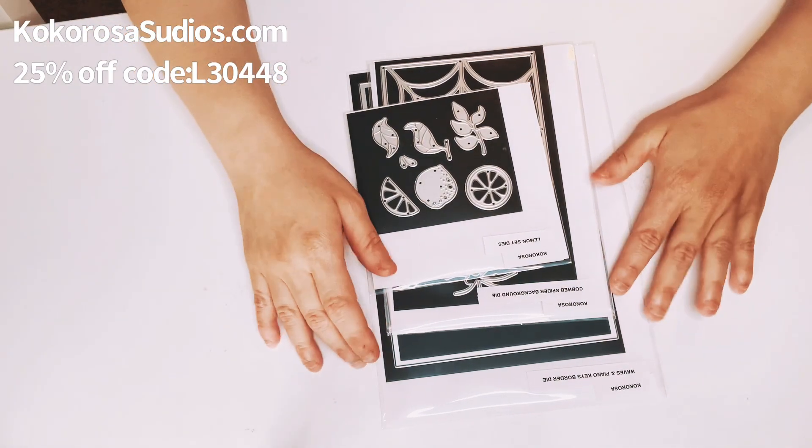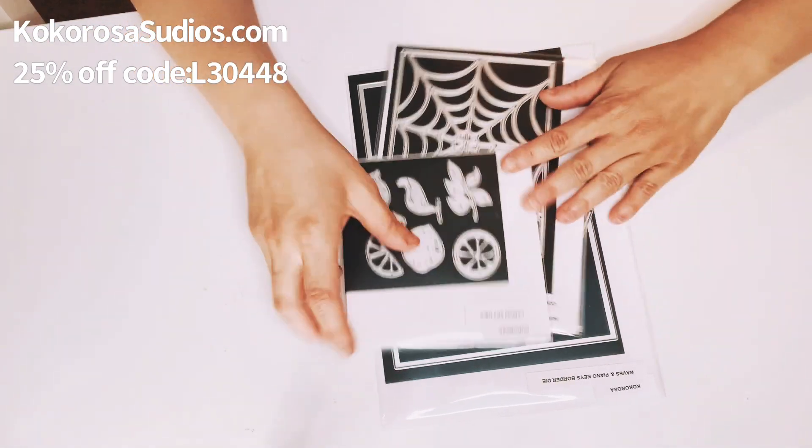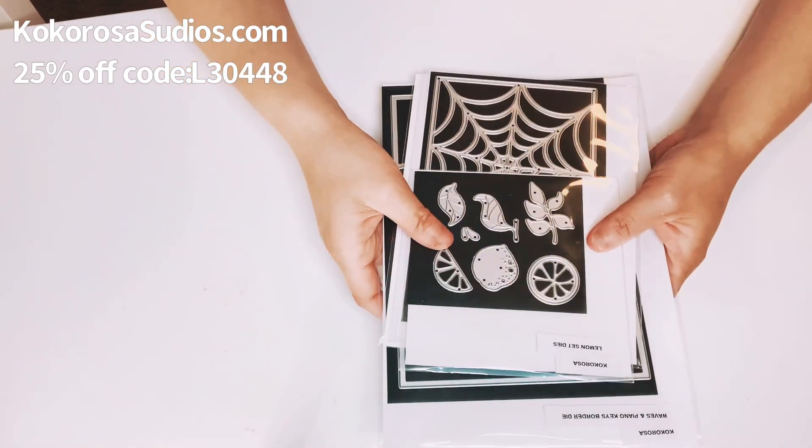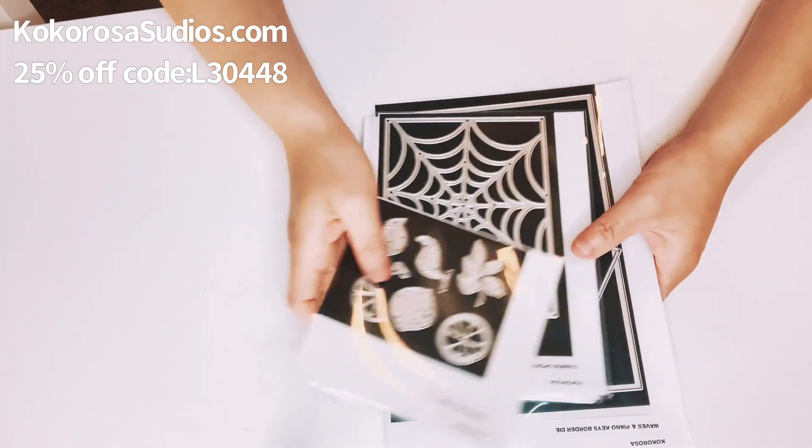As soon as I got them, I was like, oh my god, I've got to work on them, because these dies were a lot of fun to create. So I made all four cards, and one is like a pocket card.